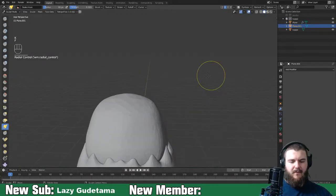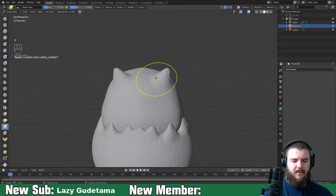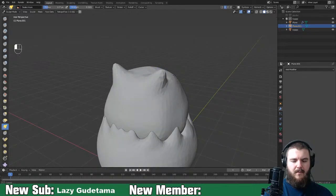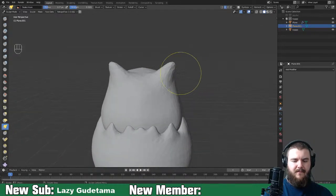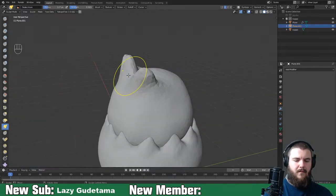Now we're going to add Togepi's crown. He has a horn coming off in each direction - I don't know if it really qualifies as a horn, but he's got head spikes for sure. Maybe a horn. Something like that.